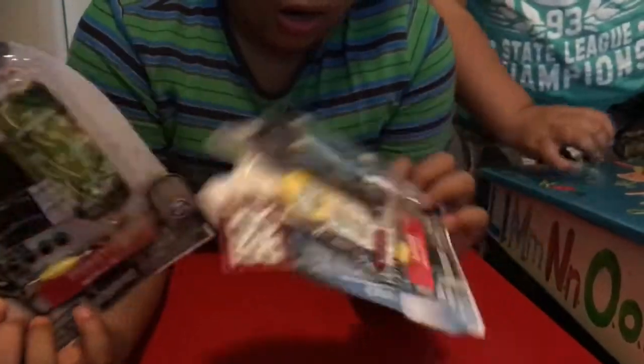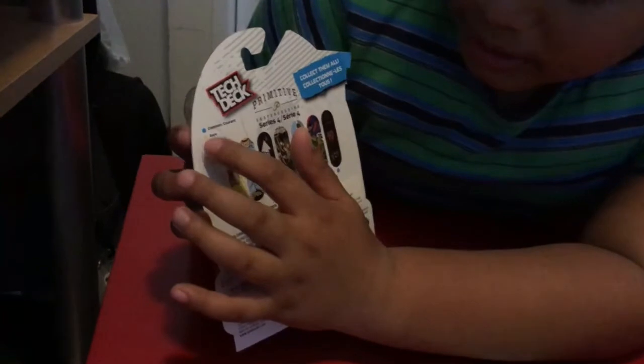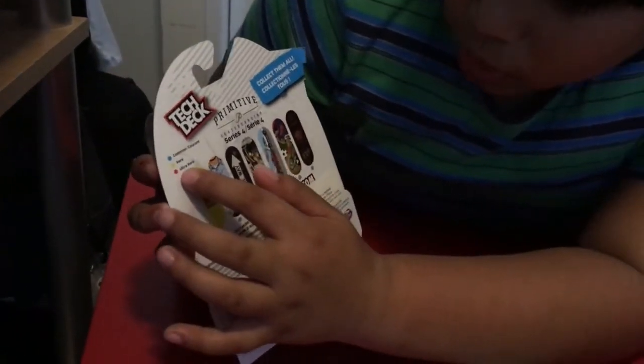And then: common is blue, rare is yellow, and ultra rare is red.